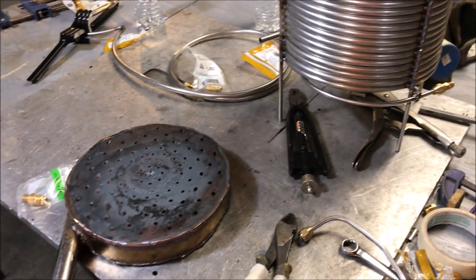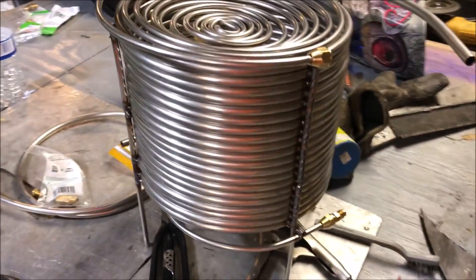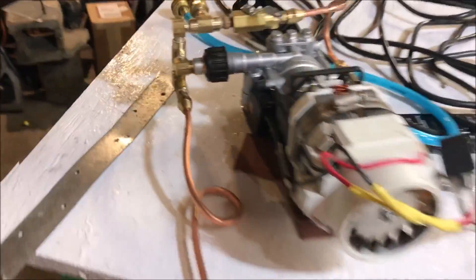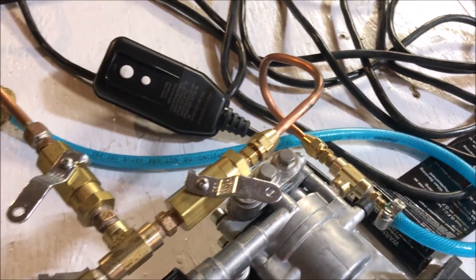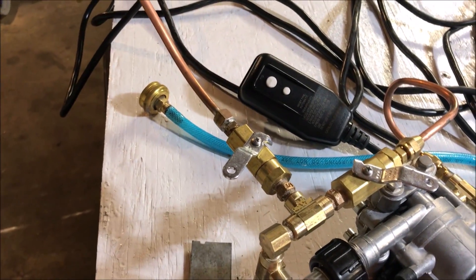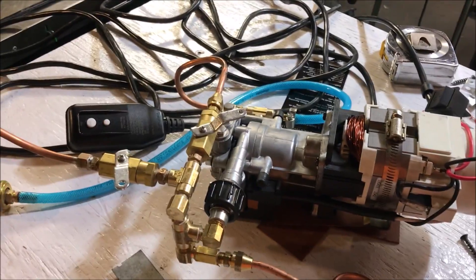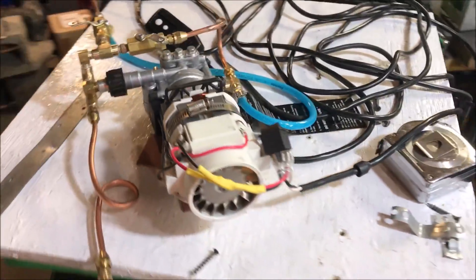We're getting somewhere. If you're just now jumping into this series, this is going to be the boiler pump. I'm not going to get into all this right now — just giving you something cool to look at. It's break time — I gotta roll.